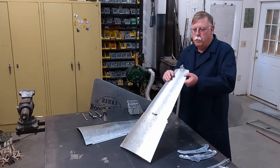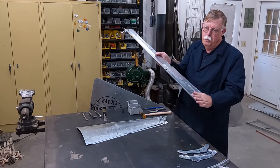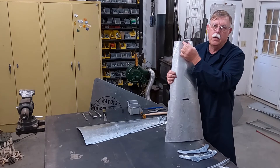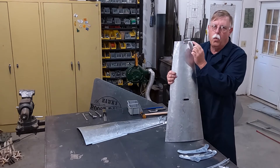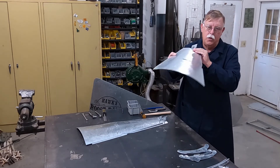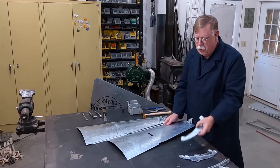We went ahead and put the sail clips on here — just put the two bolts through the front part and you can see the curved clips on the back, with the nuts on. They pretty much go on one way, so this curved side is going to be on the back. The next part is we're going to put the sail ribs on.